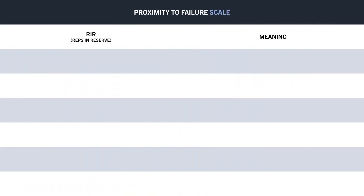Now that we understand what training to true failure is, let's explore how we can quantify different proximities to failure. This is best achieved using the reps in reserve, or RIR, scale — a numeric system which allows us to quantify how close to failure we train.